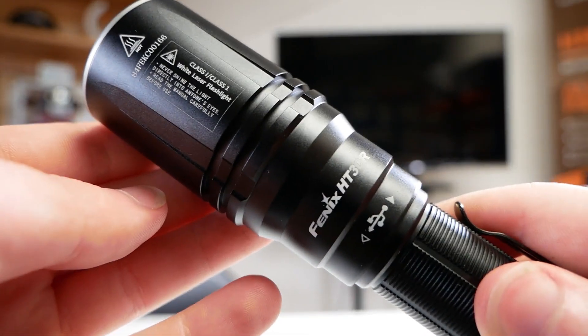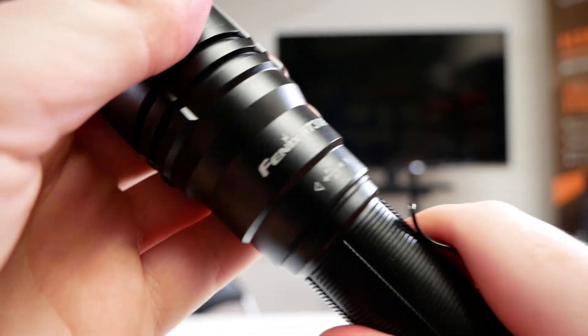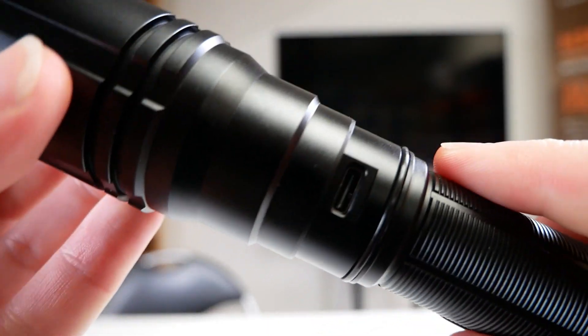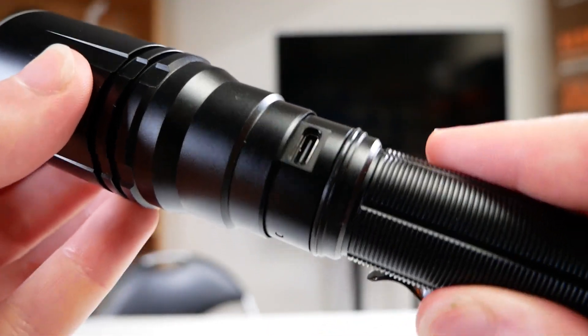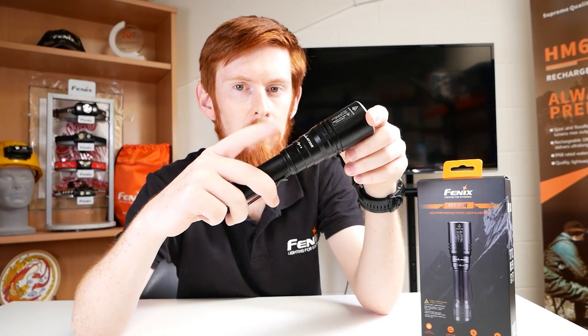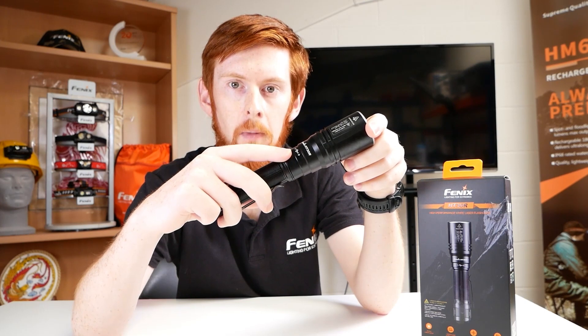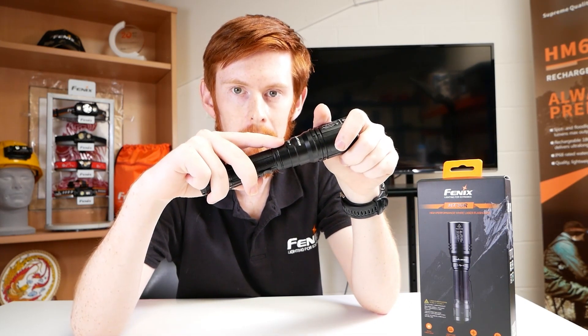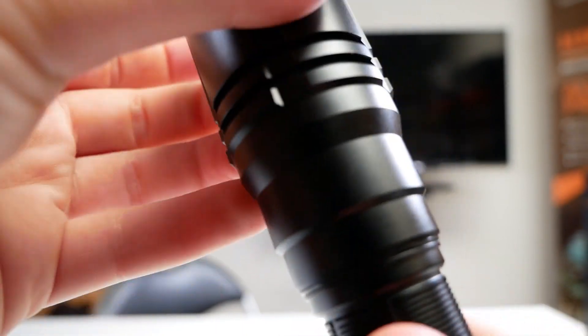Next on the body tube we have the charge port. Unlike other hidden charge ports where a cuff rotates down, here the whole head moves up to reveal the USB-C port, and just on the left we have the charge indicator. This rotating feature is a great way to keep any muck and grime out of your charge port that could lead it to fail in the future. Let's put that back into place.